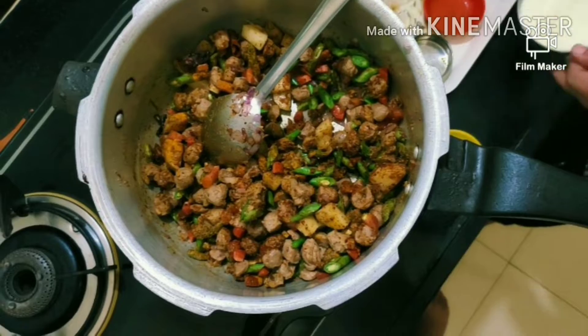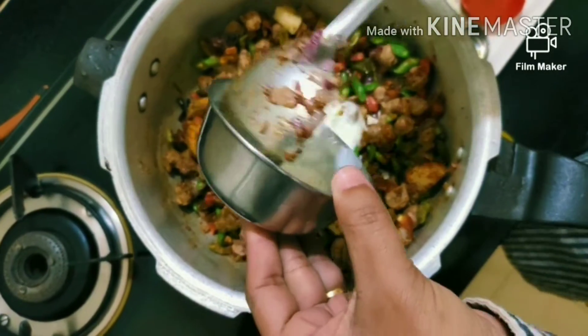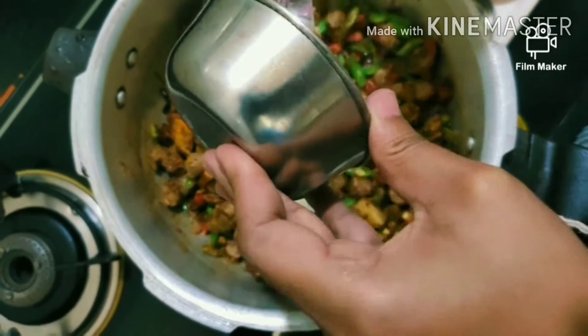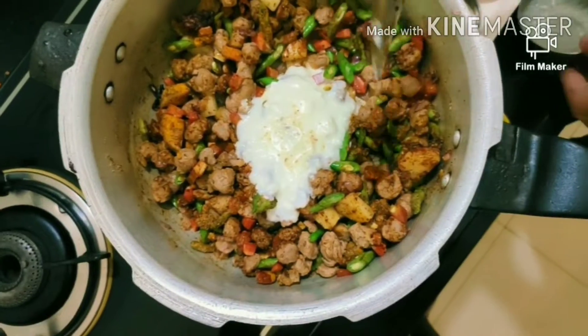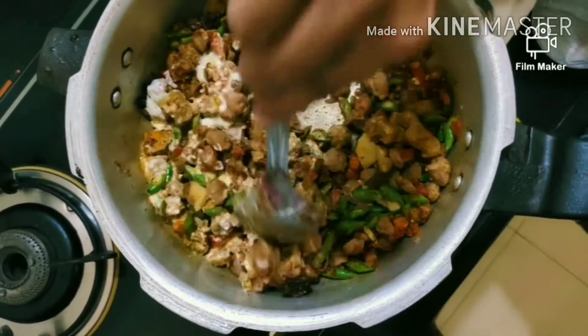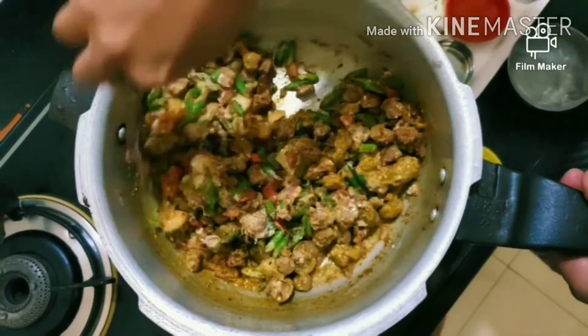Now we will add curd. We are going to add curd into this mixture.